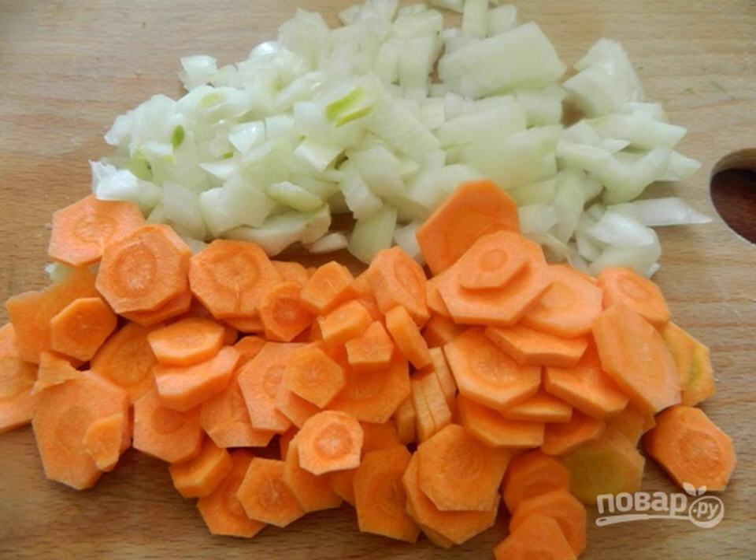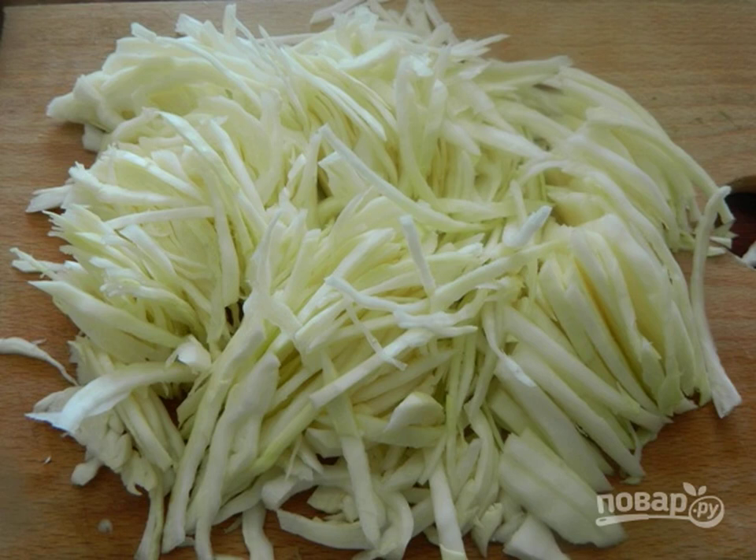Step 1: Cut onions into large pieces, and carrots into thin circles. Step 2: Chop the cabbage thinner or larger — however you like it better.